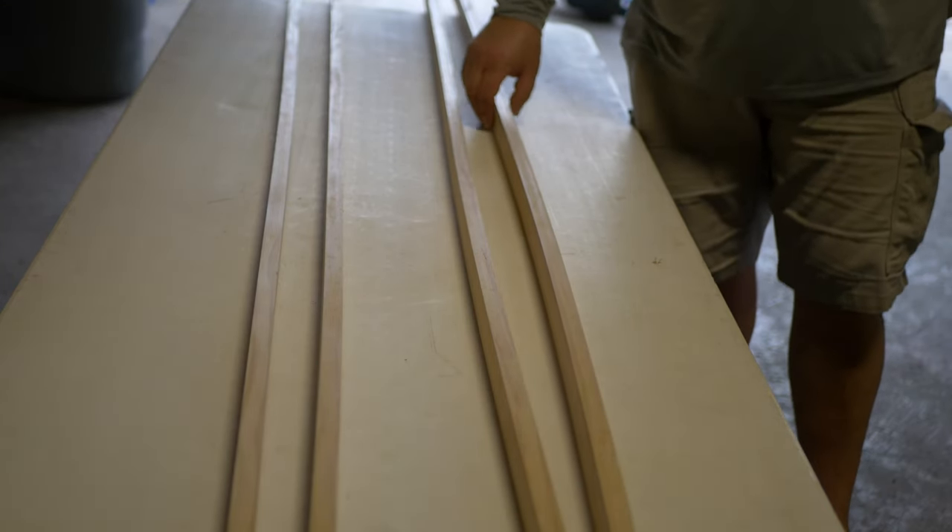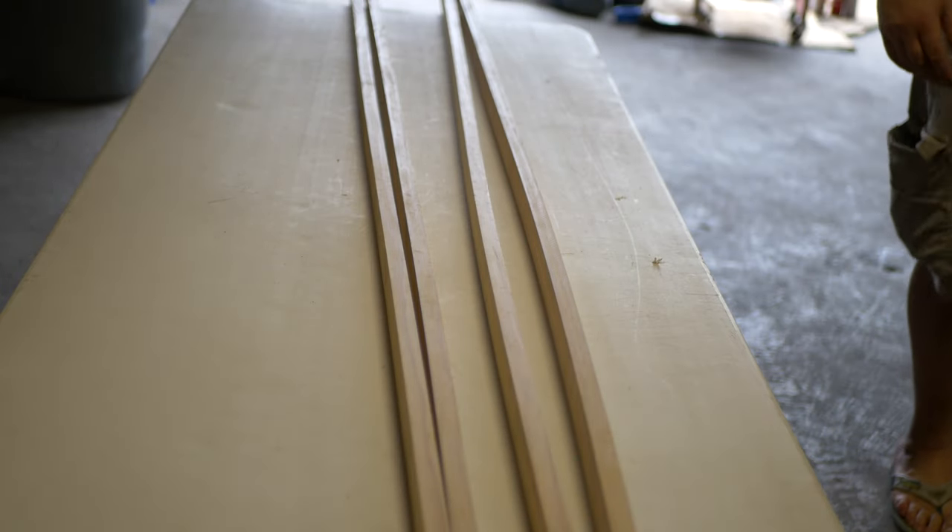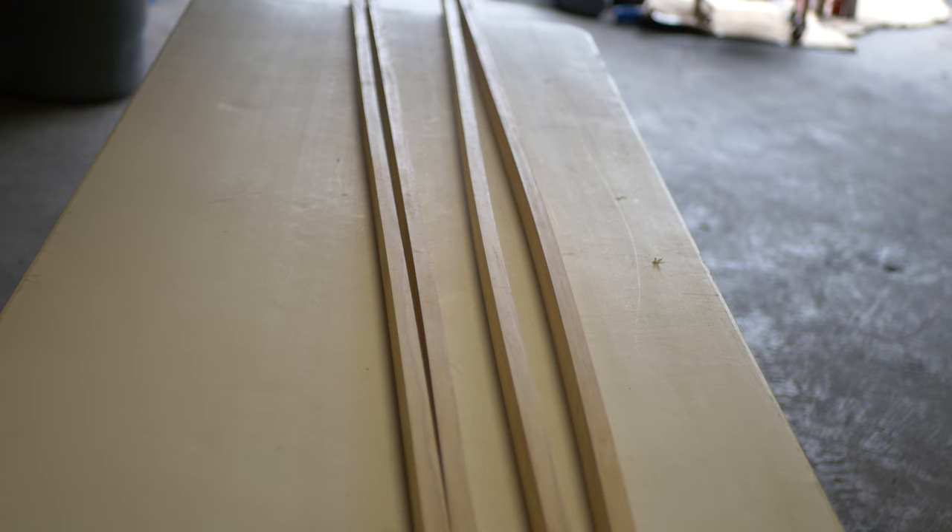The shear clamps — the lumber we're using for that — they've got natural bends in them. We use that bend to our advantage. What we've got to do now is scarf these four boards into two boards and get ready to stick that sucker on the hull.